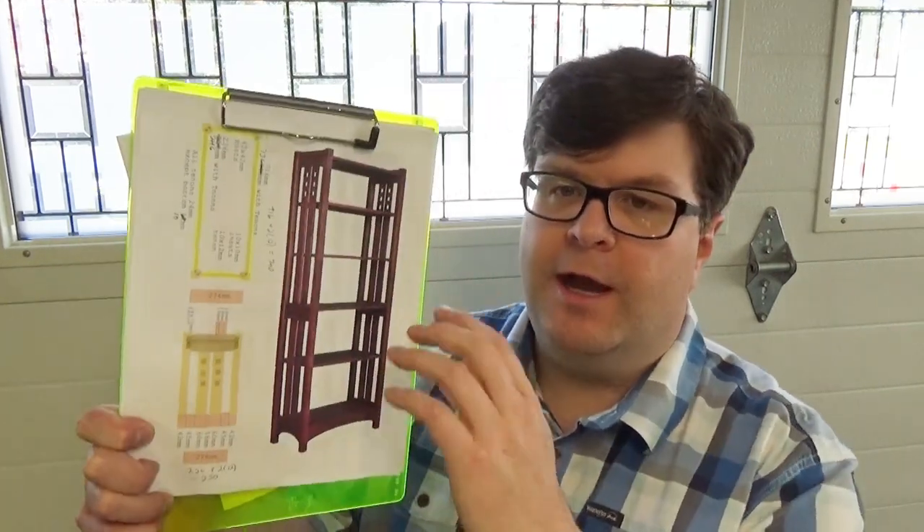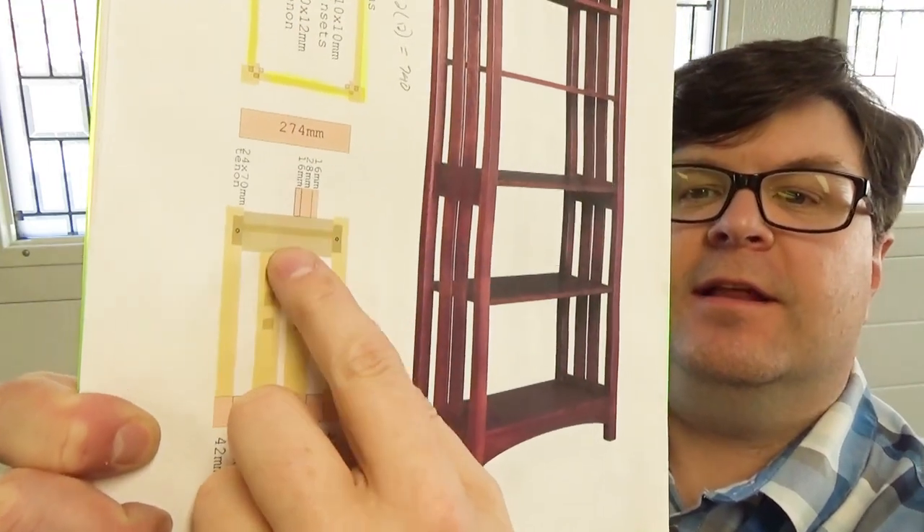Hi, welcome back to The Woodshop Nerdery. I'm still working on my Stickley Highlands bookshelf build. Today I need to cut the tenons for the styles and rails. In order to do that accurately, I need to make sure to accurately set up the machine to make the tenons.